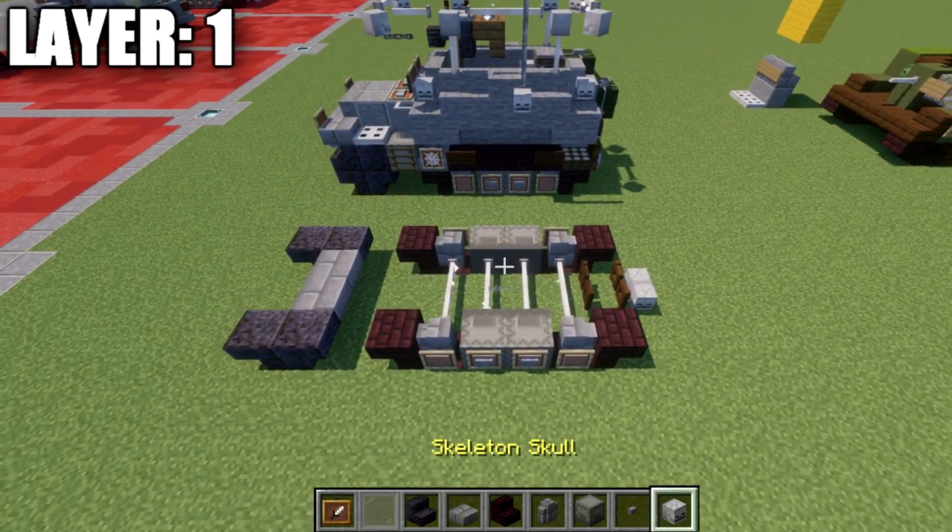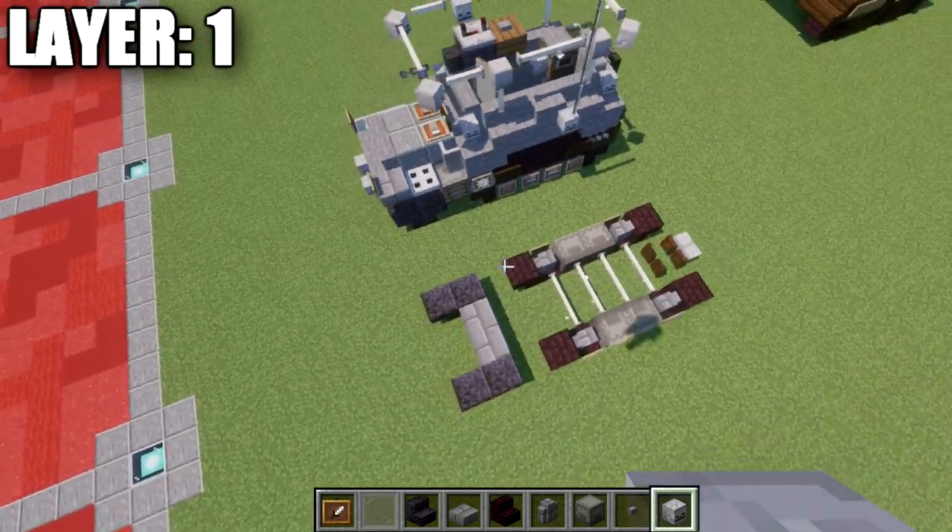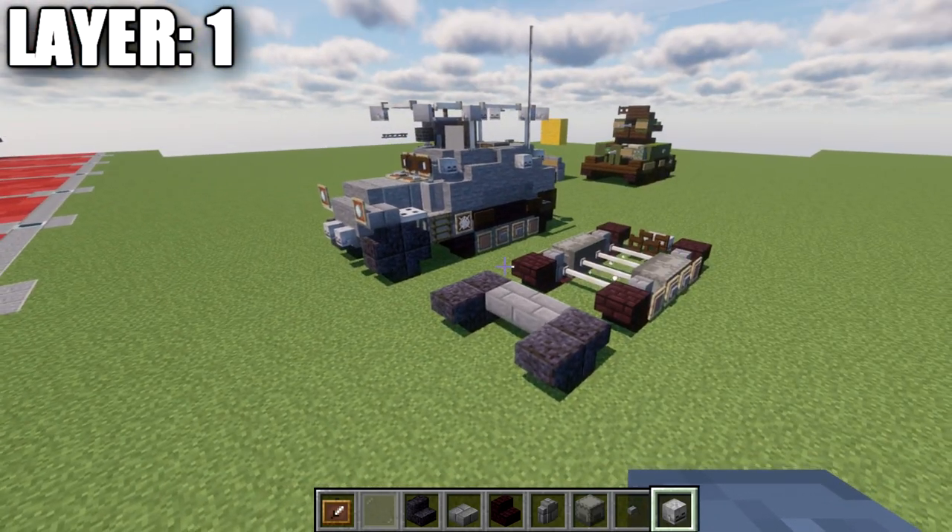That's pretty much it for layer one. Here's a look at it from above, and with that we'll be moving into layer number two.